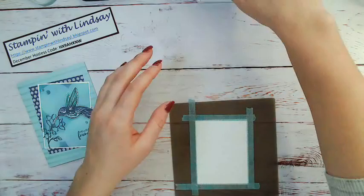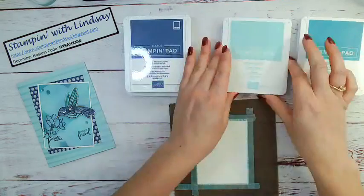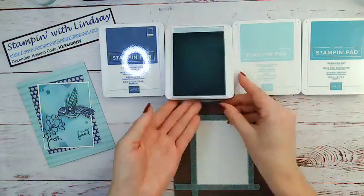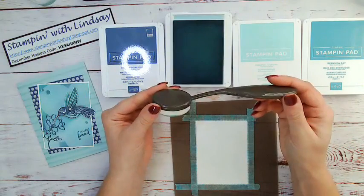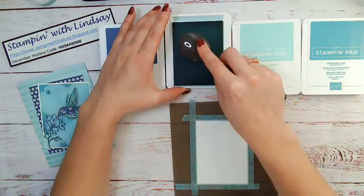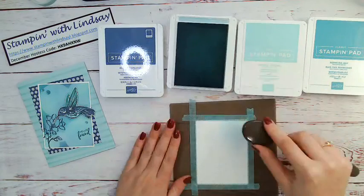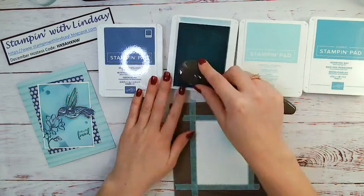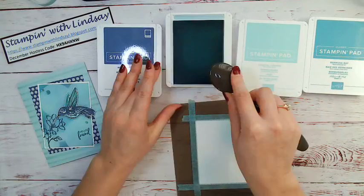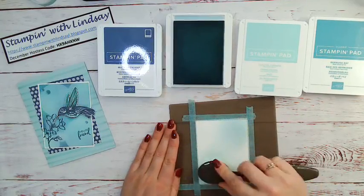I'm just going to start coloring in my background. I've picked out a few colors that go well together: Bermuda Bay, Coastal Cabana, Pool Party, and Misty Moonlight. I'm going to start with the Pool Party and use our new blender brushes — these are also going to be available in January in the new catalog. I'm just going to get some Pool Party color and keep blending until I'm happy with the color. This background has a few steps, but it looks really cute once it's done.